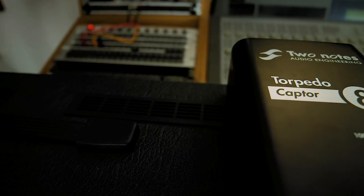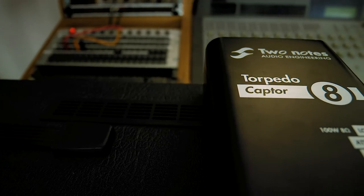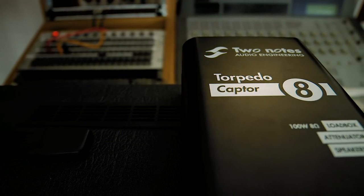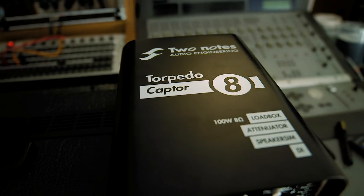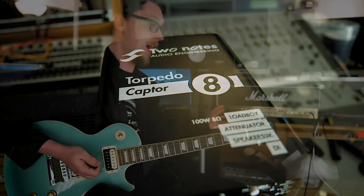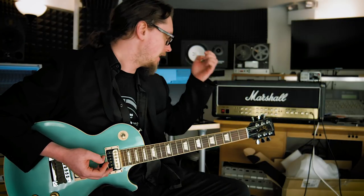This is the Two Notes Captor and this is a fantastic little piece of kit. They come in three varieties: 4 ohm, 8 ohm, or 16 ohm, and you choose which one suits your amp best. They're a relatively inexpensive little device — around €220, so about £200 to £250, maybe $300 at a guess. That might sound like a lot of money, but compared to the price of the all-valve head I'm going to run into it, it's a lot less comparatively.